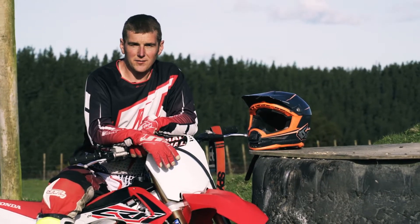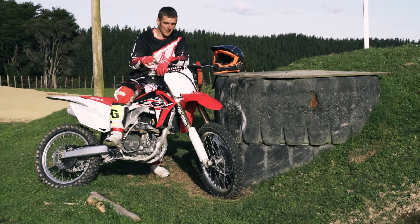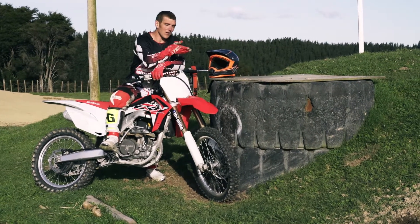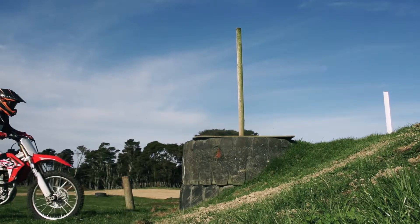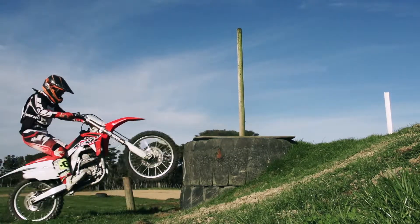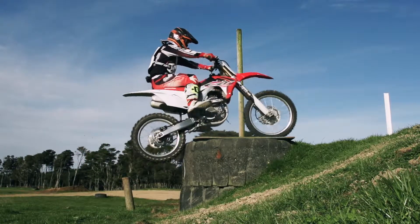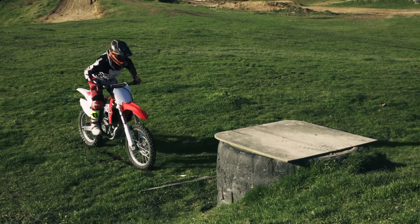If you're going for a bigger obstacle like this one here, it really helps to put a little bit of a rock or an obstacle about the same distance away from the obstacle as the height you're going to have to climb. Once you've got that obstacle there, you can compress into it and power hard and pull hard. Personally, I find it's best to be gripping the seat with your knees as hard as you can, still low to the bike — that just helps when you're pulling hard for your hands not to pop off.